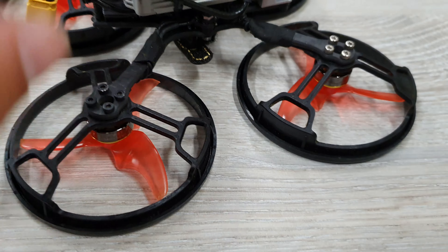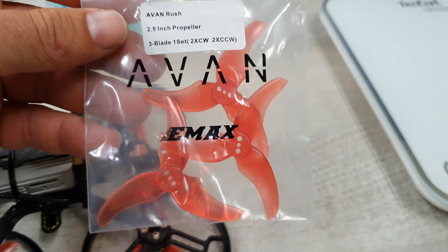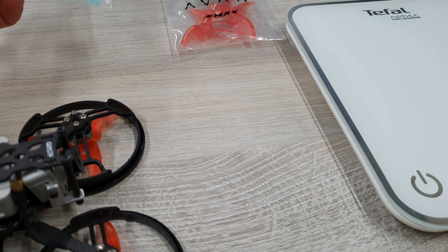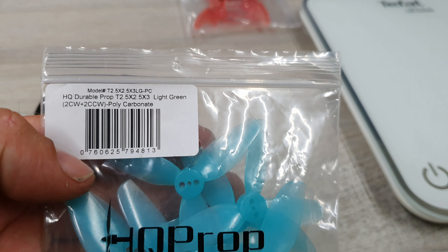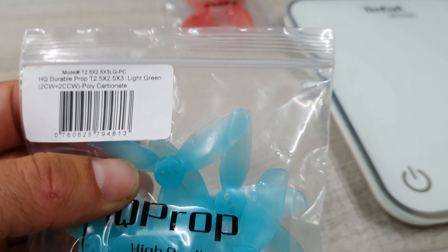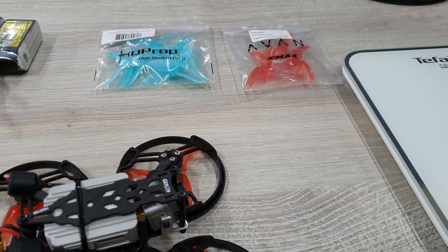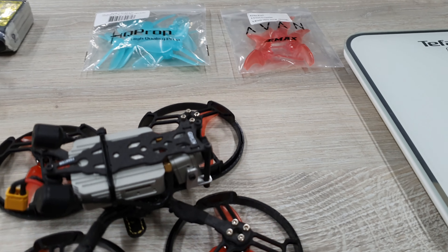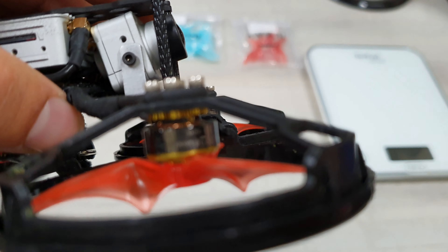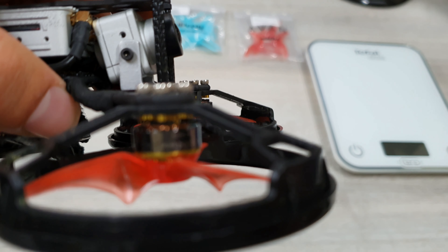The props I'm using are the AVEN Rush props, two-and-a-half inch. I found these to be very smooth and they give me about six minutes of flight time when I'm just cruising. As an alternative you can also use the HQ Durable Prop T2.5x2.5x3. I found these to be equal in terms of noise, smoothness, and flight time. The motors are still the same ones as on the Rocket — they are the 1204 5000kV motors.